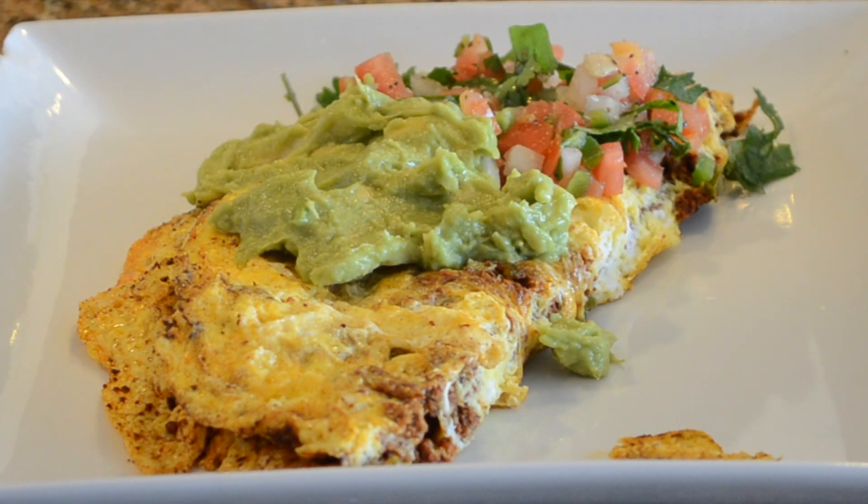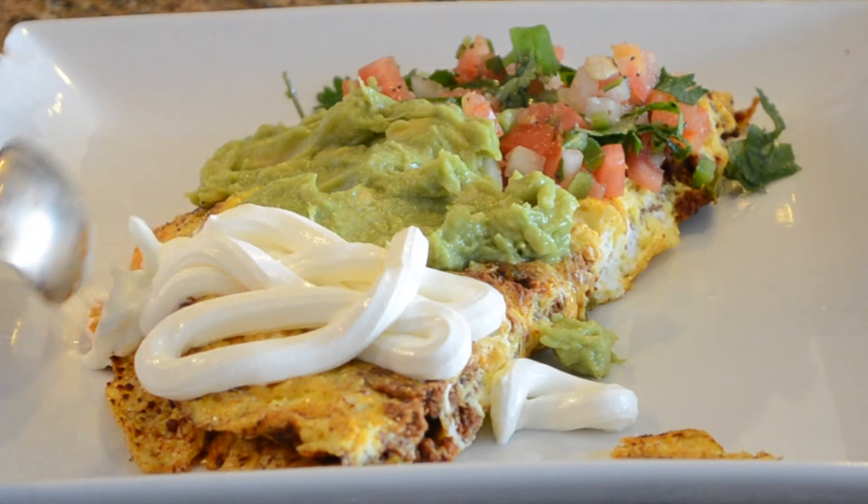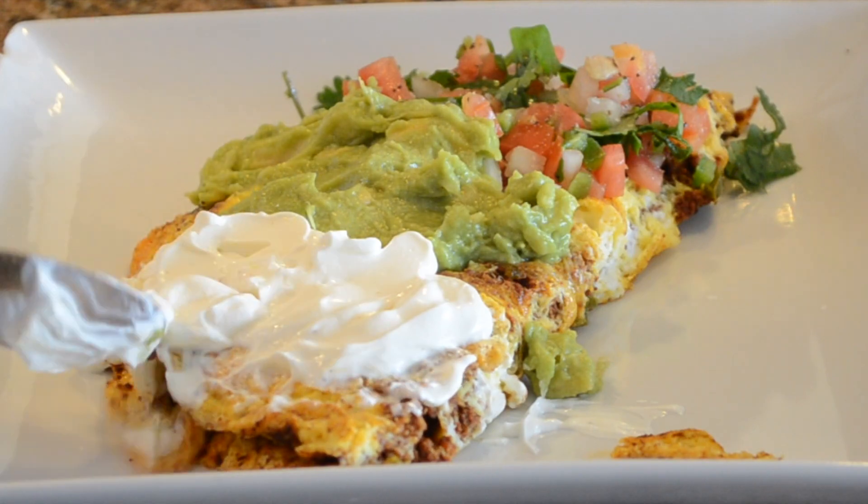I like to top this with my homemade pico de gallo, add guacamole to the middle of the omelet, and then add crema. If you don't have crema, you can also use sour cream.